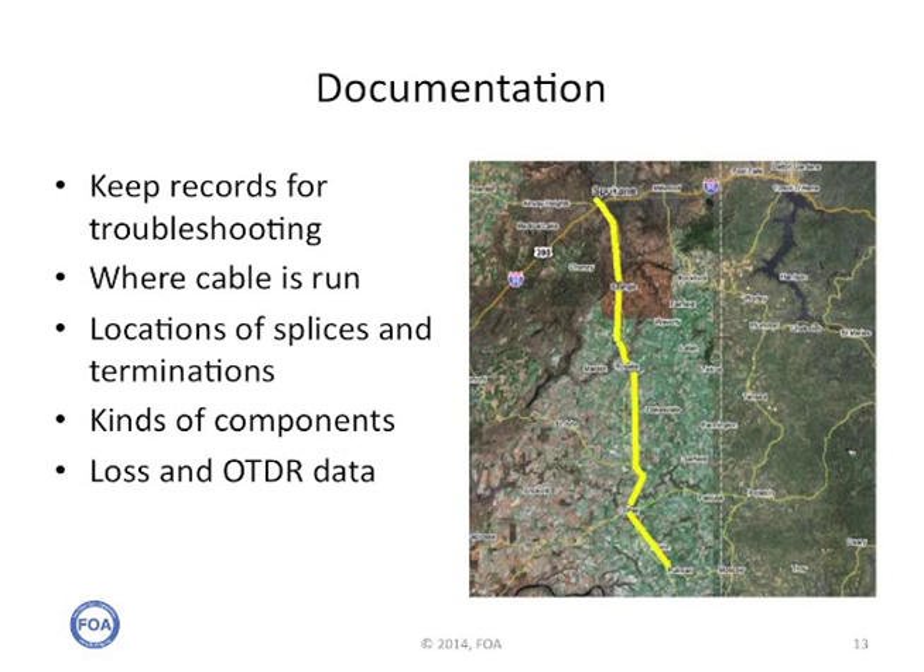We cannot emphasize enough the value of documentation. You should keep records for your troubleshooting: where the cable is run, the location of splices and terminations, the kinds of components used in case you have to get more to replace them. The loss and OTDR data will tell you what the loss was when it was installed and can be used for comparison when you're trying to find a problem. So keep the documentation, keep it up to date, make sure the right people have copies of it, and know what it means.